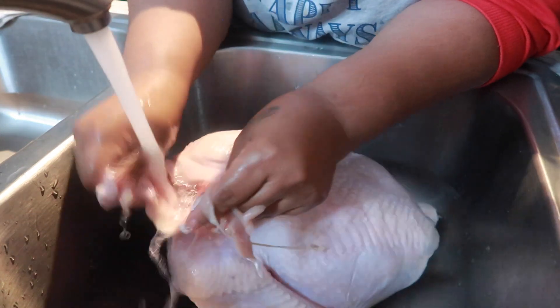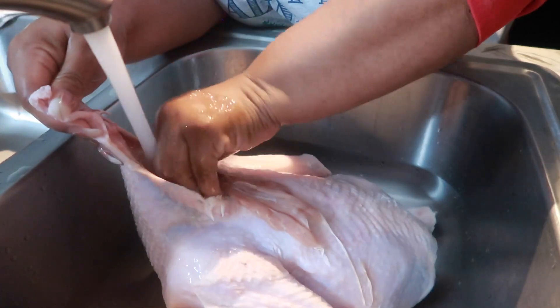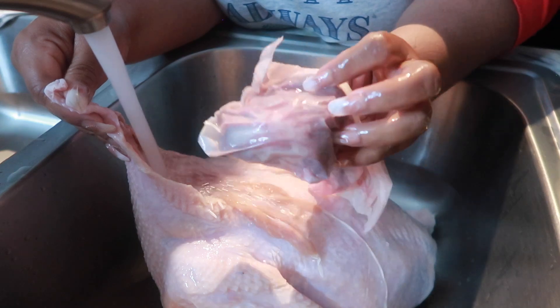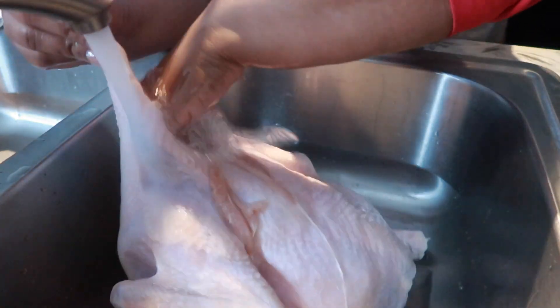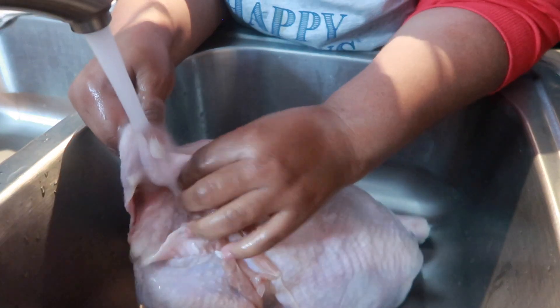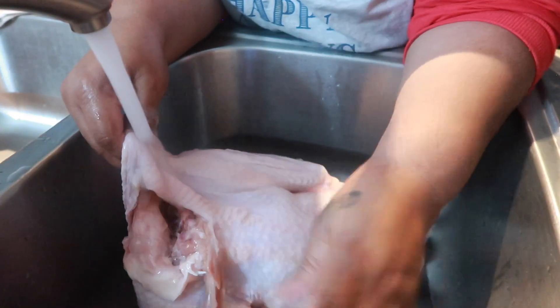Now that we've gotten the turkey neck out of the back of the turkey, we're going to go to the front. Yes, there's more. Here is the turkey liver, gizzard, and heart. You can cook with that if you so choose — you absolutely could. You would take it out of the bag. My mom used to boil them and then cut them up and put them into her dressing, aka stuffing.